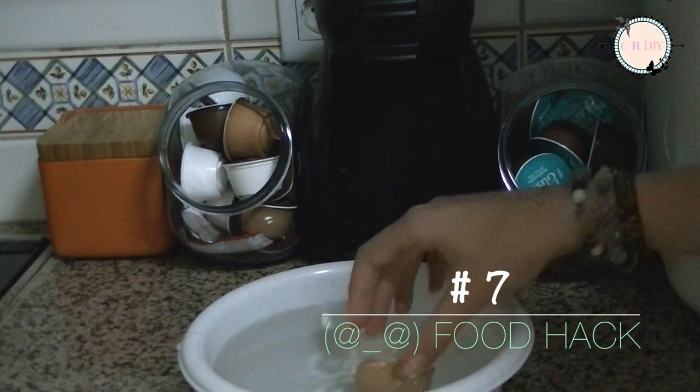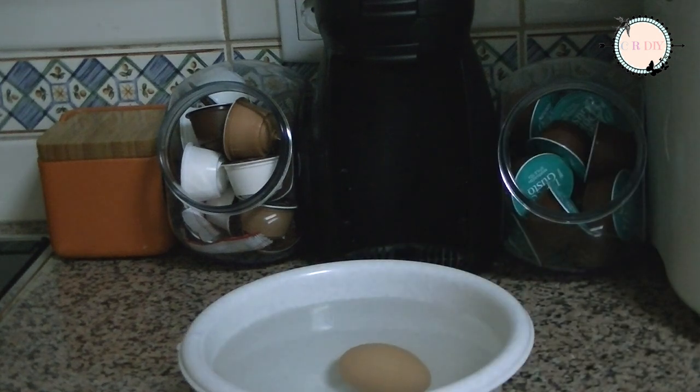If you don't know if your eggs are good to eat, put them inside of a bowl with cold water. If they float, they aren't good to eat.